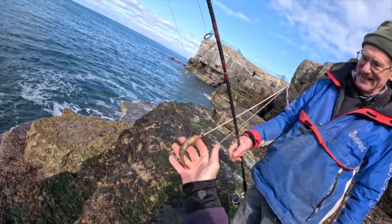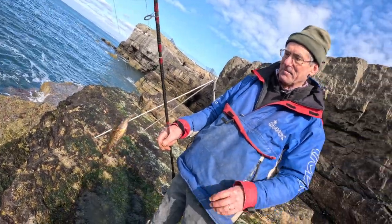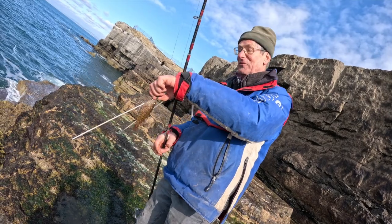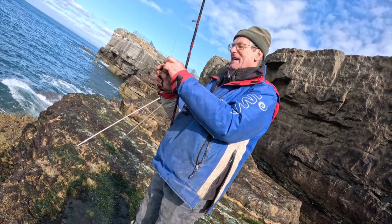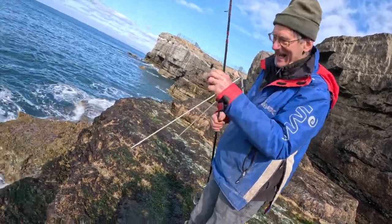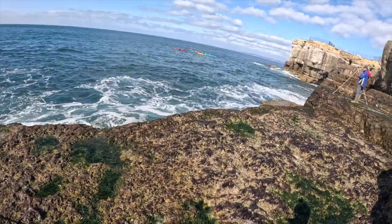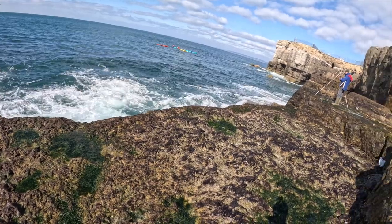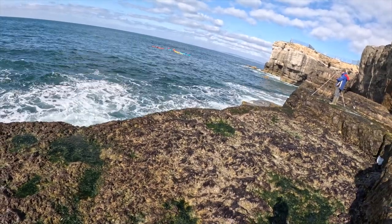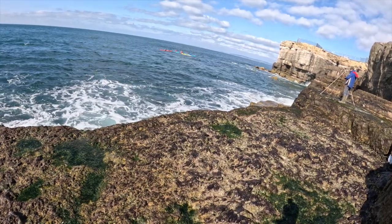Beautifully marked — very, very small. That's what's giving me the bites all the time. So how do you get the big ones then, do you reckon? You have to work through the little ones. We've been fishing for about an hour or so now, lost a load of gear, had a lot of bites but off those tiny little wrasse — they're just stripping the ragworm off the hook.